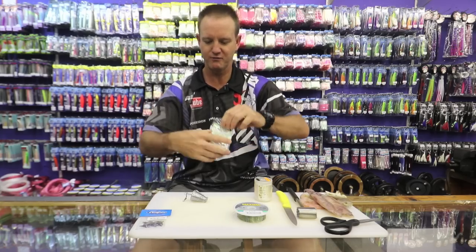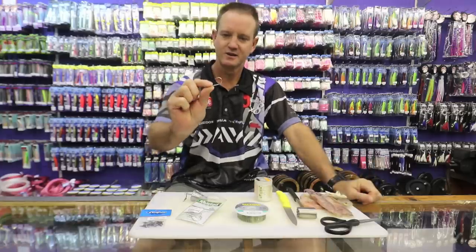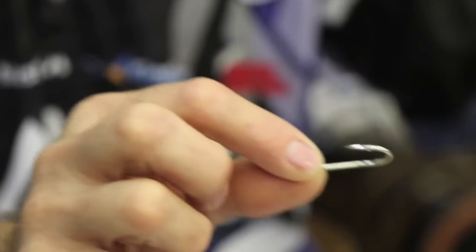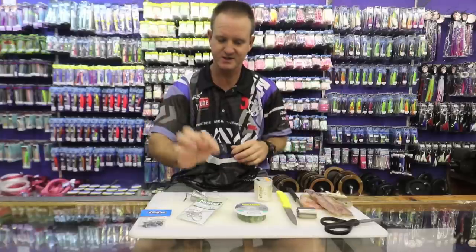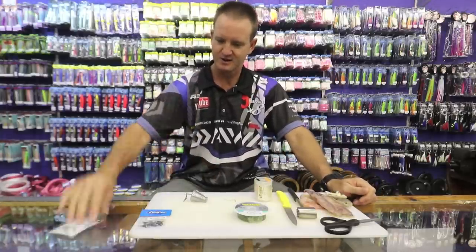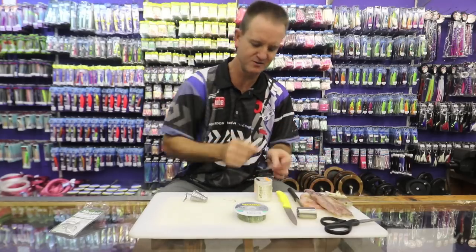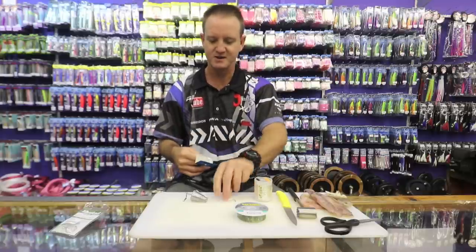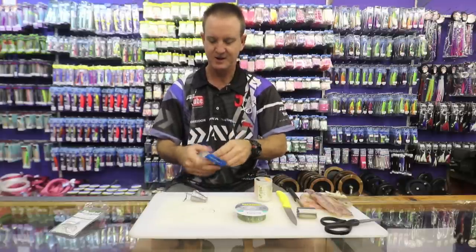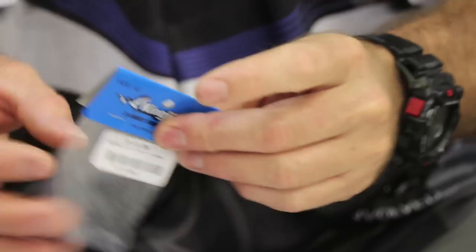30 pound nylon, a 4-0 or 5-0 soy hook — that's basically it, preferably silver in color, since the baits we're going to be using are white baits. You want to match your hook color to the bait. A three-way swivel — the reason I use a three-way swivel is that the fish actually hooks himself, especially with these sharp soy hooks we use these days.